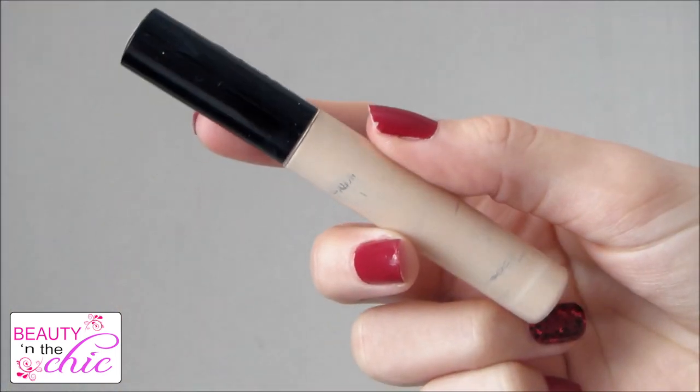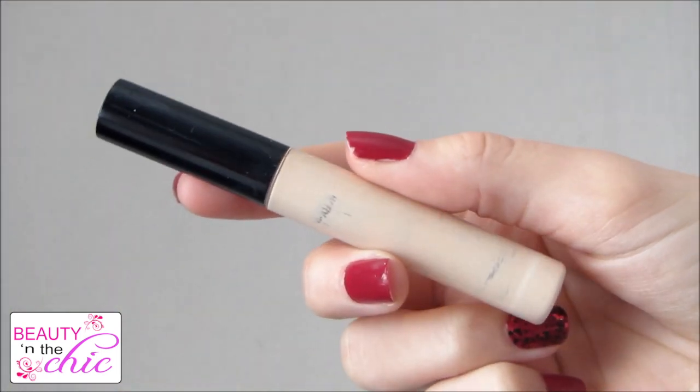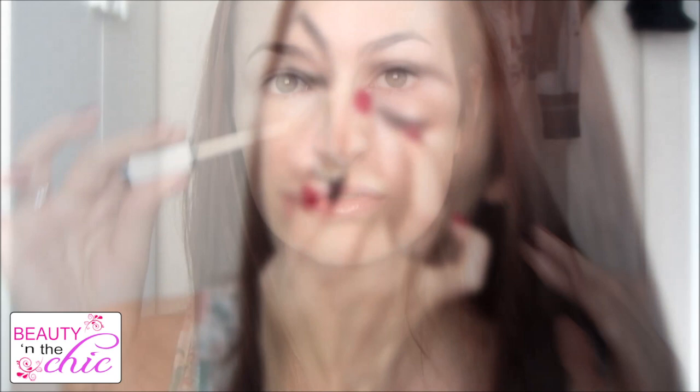For concealer I'm using my Last Imperfection concealer by Collection, and I'm just going to apply this on my under-eye circles, down the centre of my nose, and on any redness and blemishes as well.